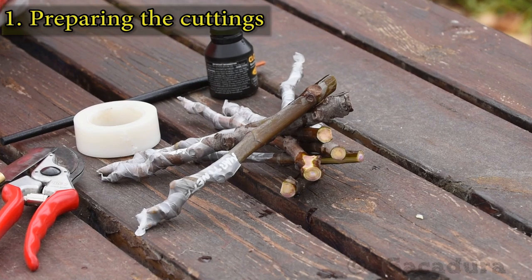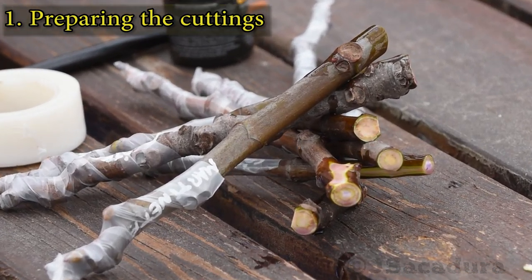If you do use rooting hormones, let them dry a bit before planting the cuttings.